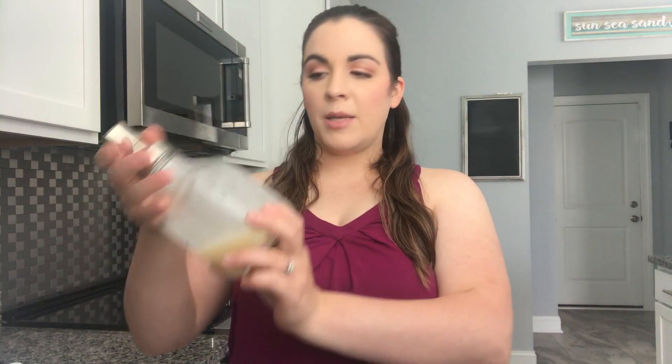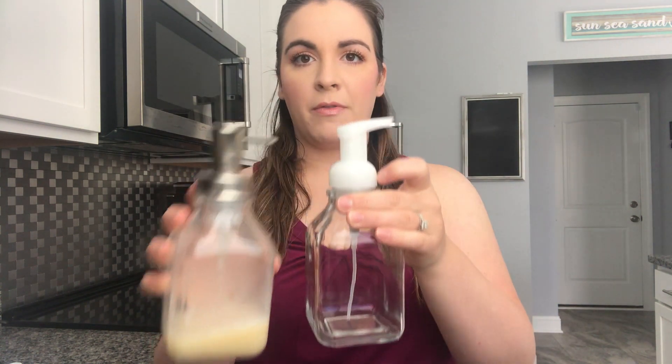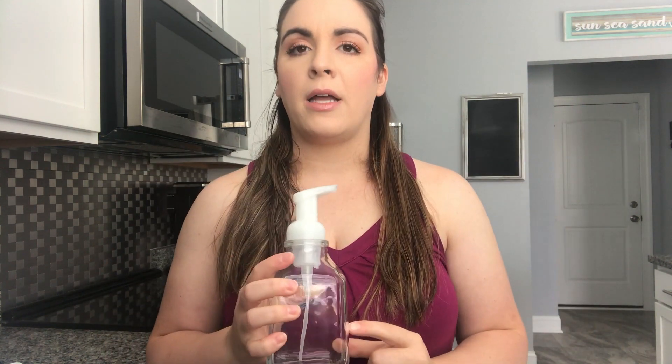So this is the baby wash recipe I use — super simple, very few ingredients. I have it in a labeled foaming pump bottle. The pump that comes with the Thieves or lavender foaming soap actually foams up better, but both work fine — they literally screw right on. I got these at Bed Bath and Beyond, which is great because they have the 20% coupon.